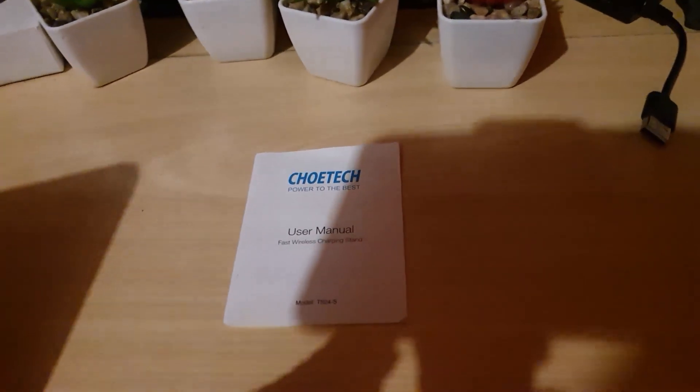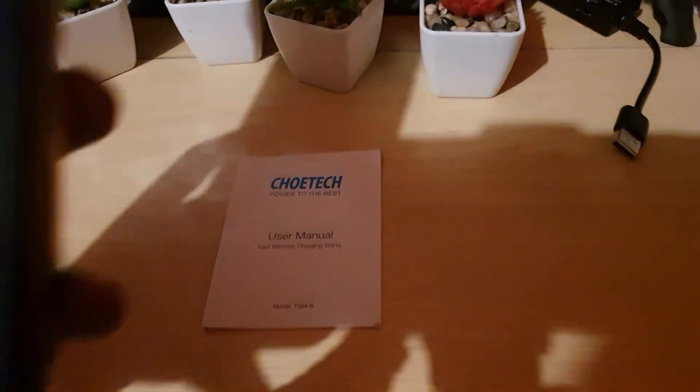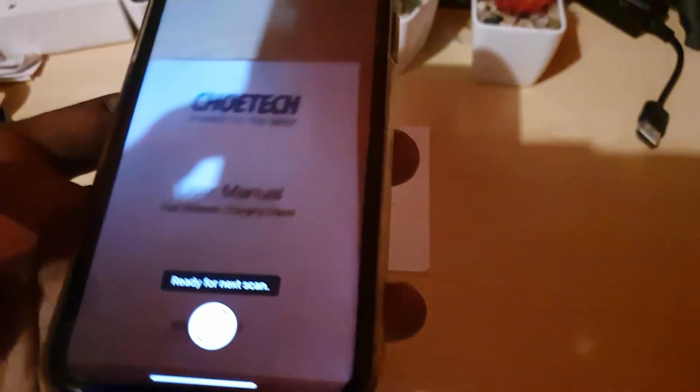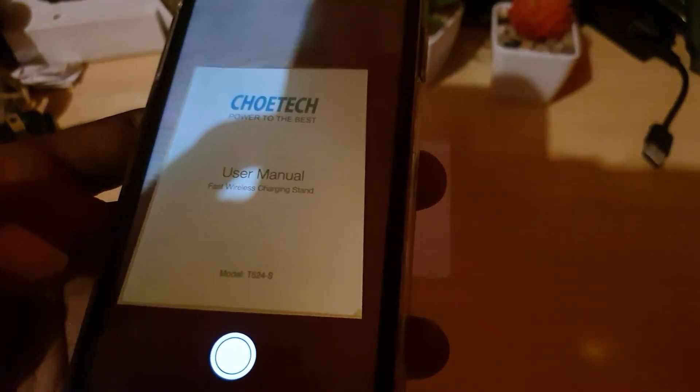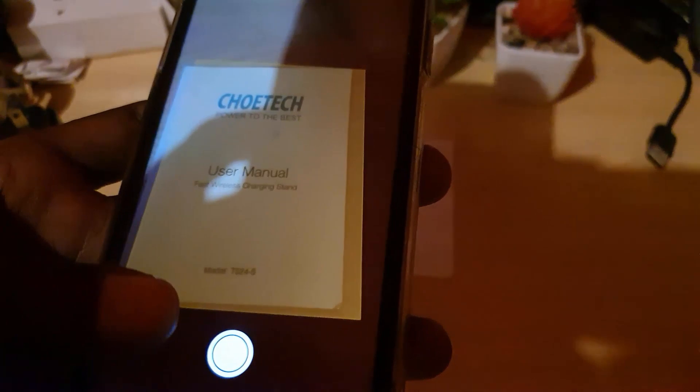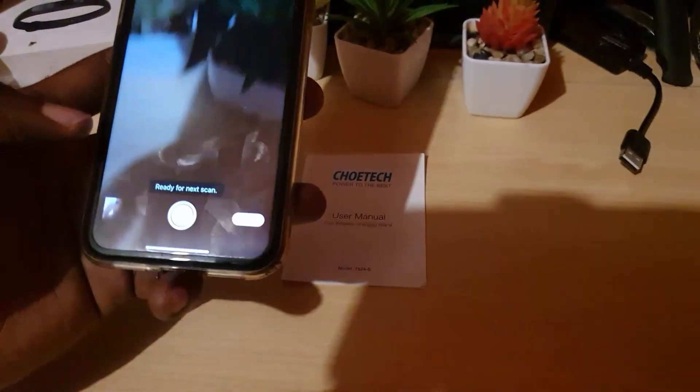I'm going to find something more regular-shaped. I found a manual — that should work better. I'll hit retake, and here we go. Once it finds the document, it will automatically take a shot, and as you just saw, it went ahead and scanned it automatically.